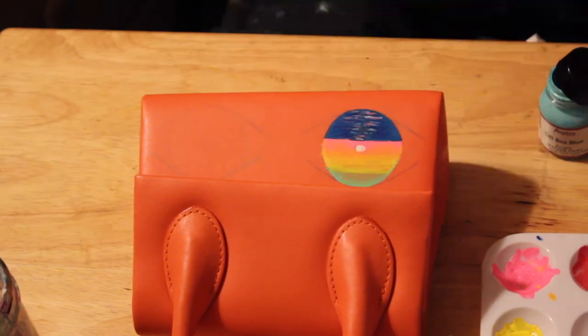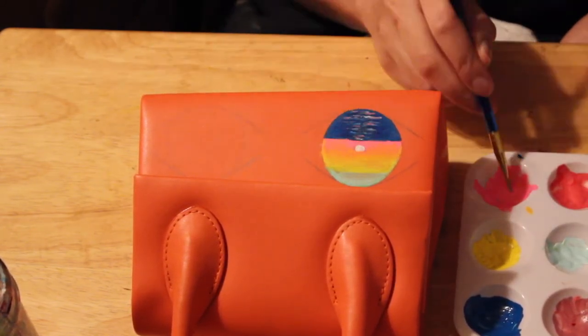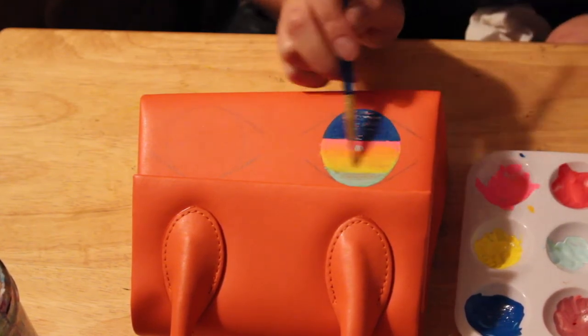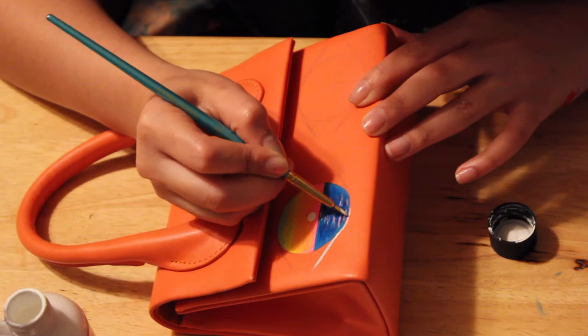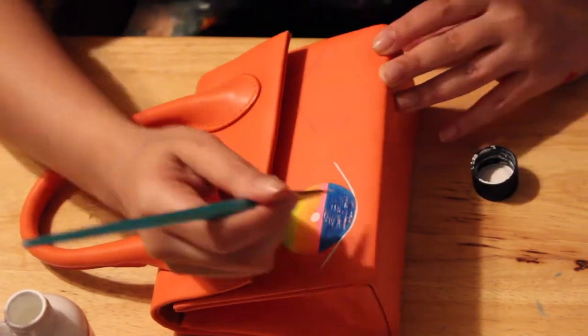You can see me blending the acrylics with different colors for the clouds. This was a little challenging in the beginning because these Angelus paints are from the neon collection and the colors were coming out really transparent. But whatever - your girl loves a challenge! Quick question: do you have random outbursts and dance sessions after overcoming challenges, or are you normal?